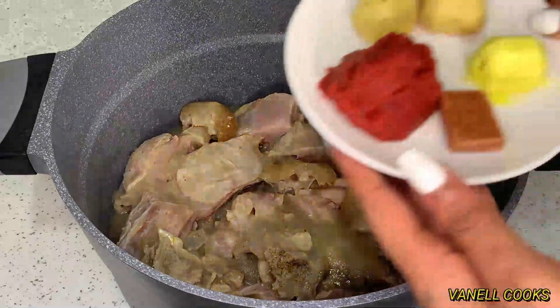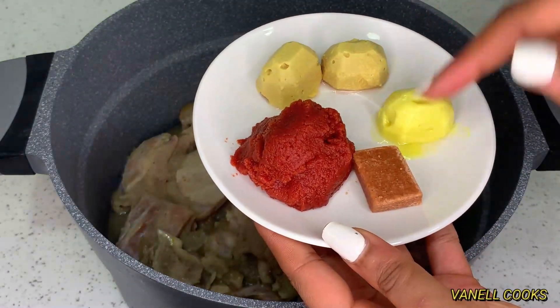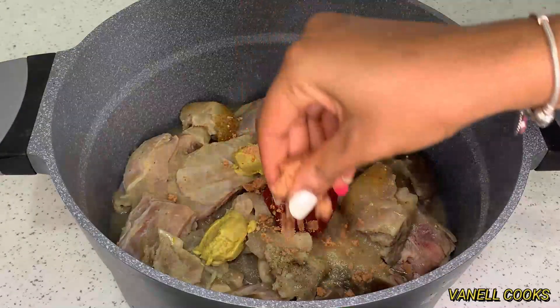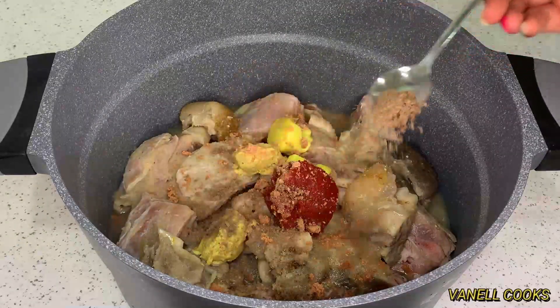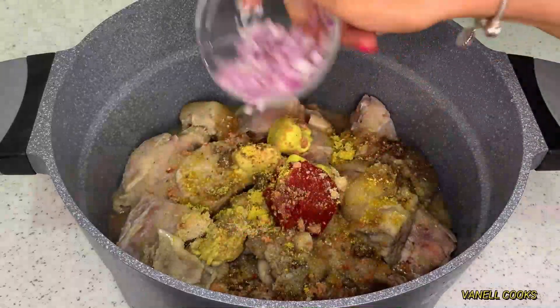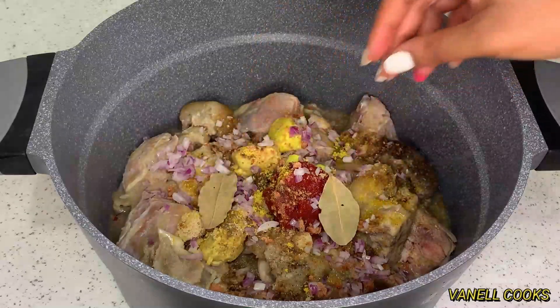Next I have some tomato paste, homemade ginger paste, garlic paste, and some Maggi cubes. I'll leave the link to how I make my own ginger and garlic paste in the description box below. To that I'll add my beef seasoning, chicken seasoning, and tripe seasoning, some chopped onions, and last but not least my bay leaf.